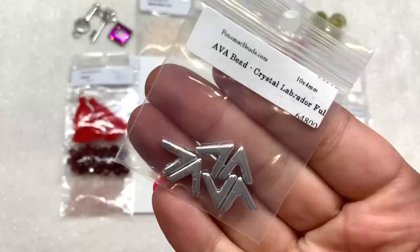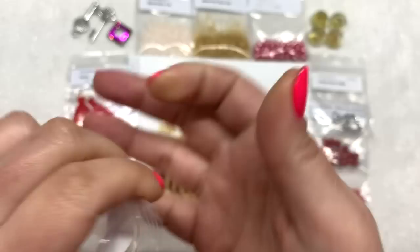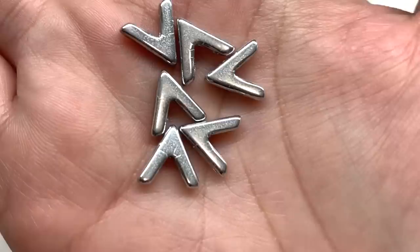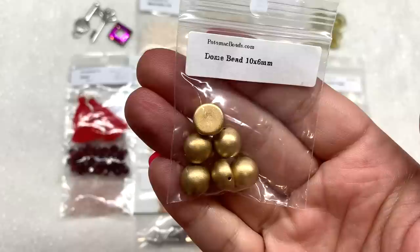Next up another fun shape — we received a bag of ava beads. There are six of those inside, and these are a two-hole bead. You can see the two holes running across the bead. Potomac has quite a few different patterns available for these also, and I received mine in this bright metallic silver.